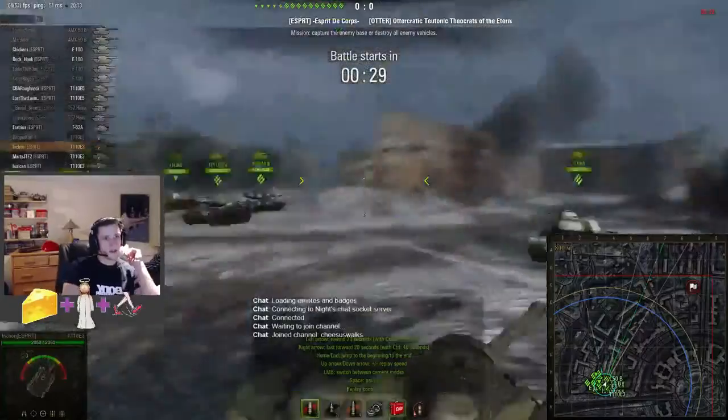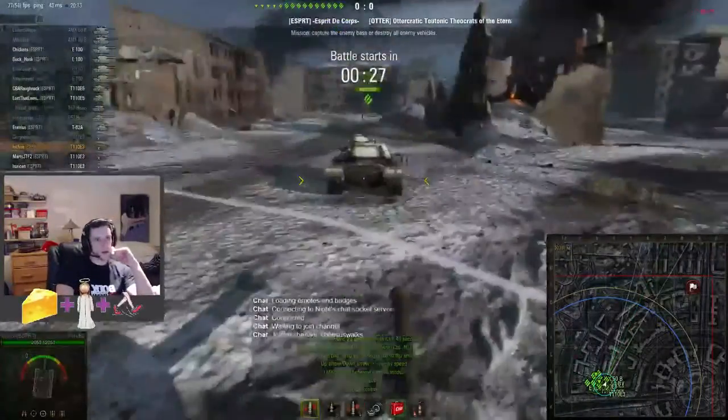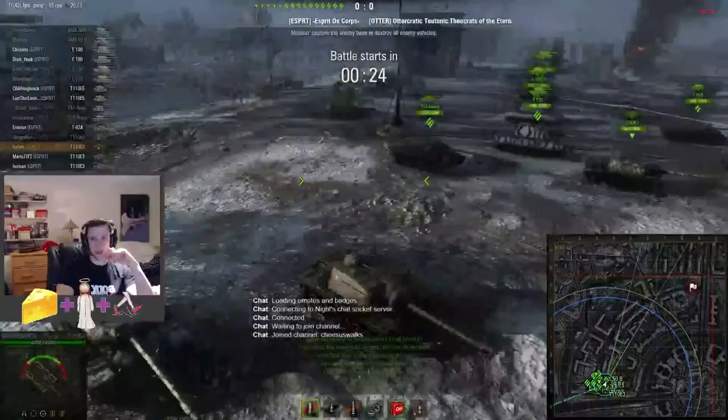Alright, so our lineup: two 50Bs, four E100s, two E5s, two 57s, one T62A, and three E3s.